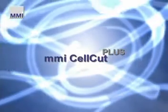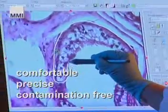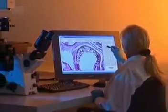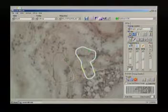The MMI CellCut offers the most comfortable, precise and contamination-free method to isolate a single cell or a whole group of cells. It combines the advantages of high-tech microscopic analysis and intuitive user interface to deliver exceptional results in laser microdissection.